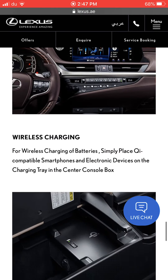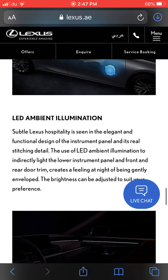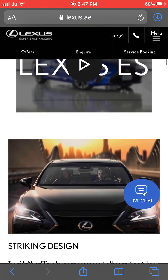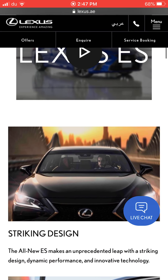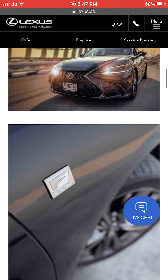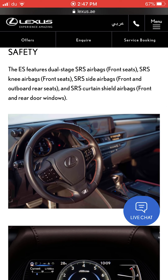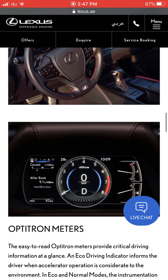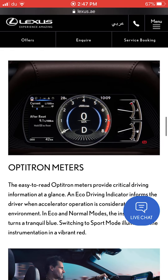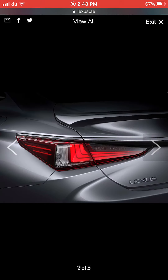The Lexus ES can be compared to the BMW 5 Series, Mercedes E-Class, Audi A6, and even the Infiniti Q70. From the front it's a brilliant car with full LED technology, similar to the Lexus IS but with a higher beam. From the side you have the F-Sport trim and wheels. Inside there's a big screen and full digital analog instruments.